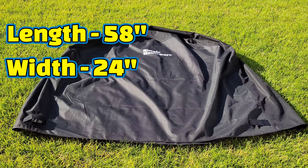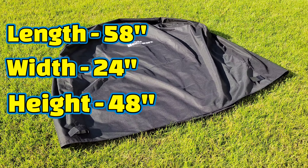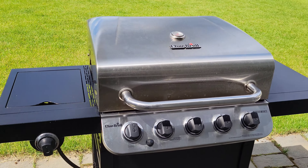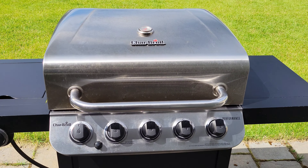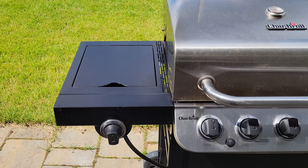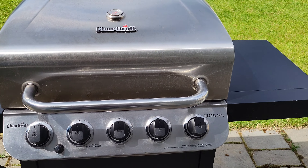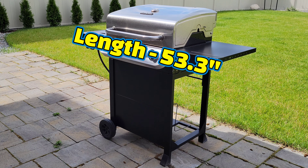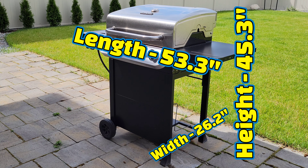The width of this barbecue grill cover is 24 inches and the height is 48 inches. The barbecue I'll be using this grill cover on has five burners on the main part of the grill, a burner on the left side, and a shelf on the right side. That barbecue measures 53.3 inches in length, 26.2 inches in width, and 45.3 inches in height.